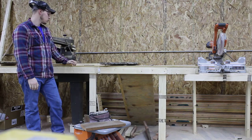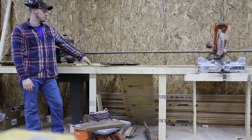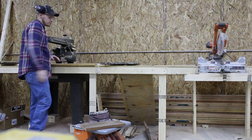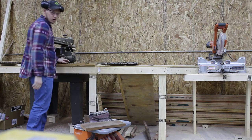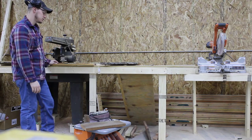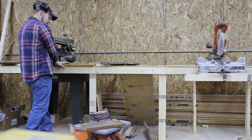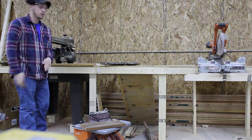So here we are at the radial arm saw or chop saw, whichever you prefer to use for this step. This first step is rough cutting to length. Say we need a board that's 20 inches long finished out — we're going to rough cut this to 21 or 22 inches. That way we've got a little extra length for when we get to the later step of squaring one end and cutting to final length. So we'll mark that at 22 inches and then cut it down.